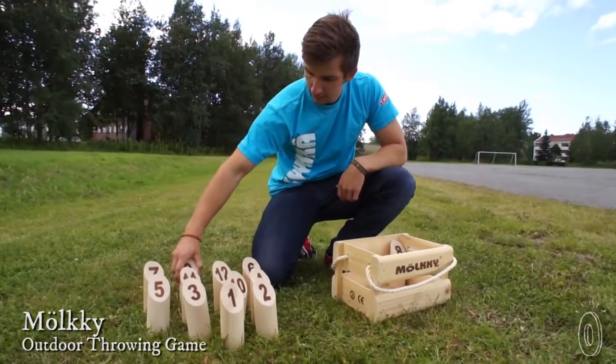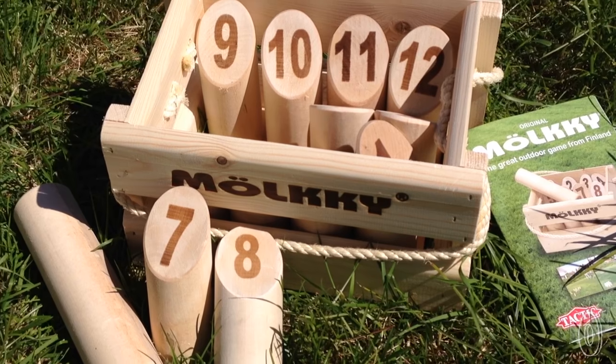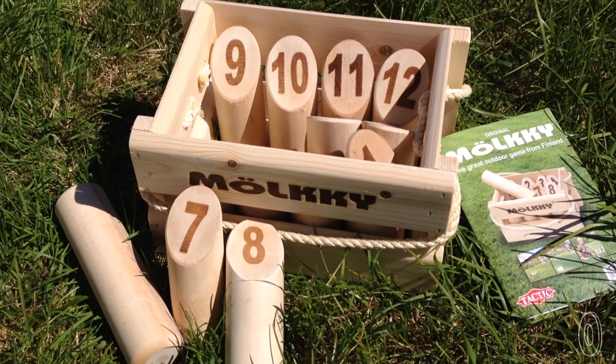Considering how short their summers are, Scandinavians definitely know how to appreciate nice weather. Just like us Yanks, they know how to enjoy an outdoor game or two. Like the game Mölkky — it's from Finland and it's been a hit there for almost 20 years. Lucky for us, pronouncing the name is the hardest part.